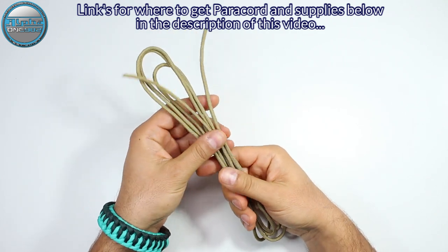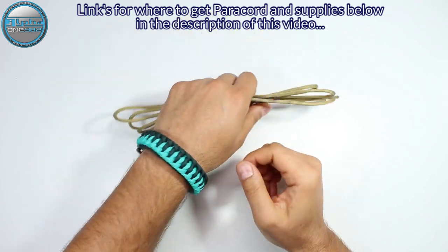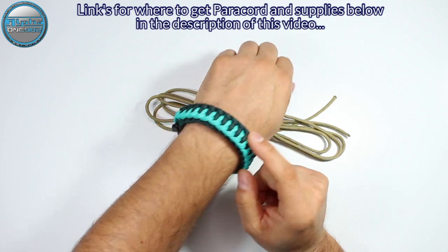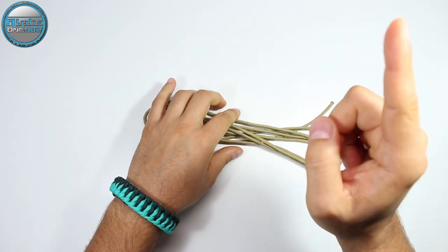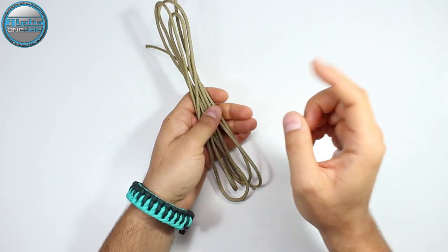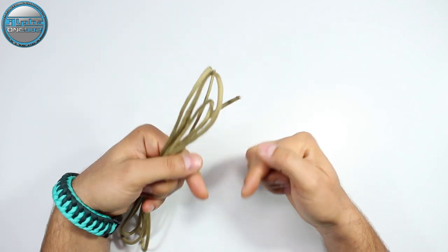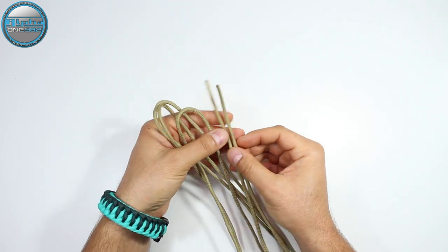For today's awesome paracord bracelet we're going to use gold paracord — about 6.6 feet or 2 meters in metric measurements. Before we start the full tutorial, how to create this bracelet I'm wearing today — you can find that in the top right corner of this video, so go ahead and click that 'i' button, or feel free to check the description down below.